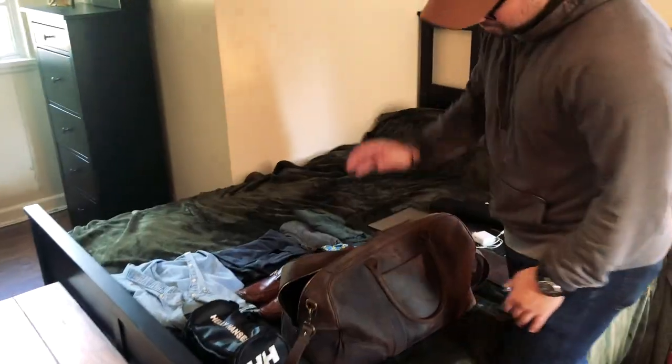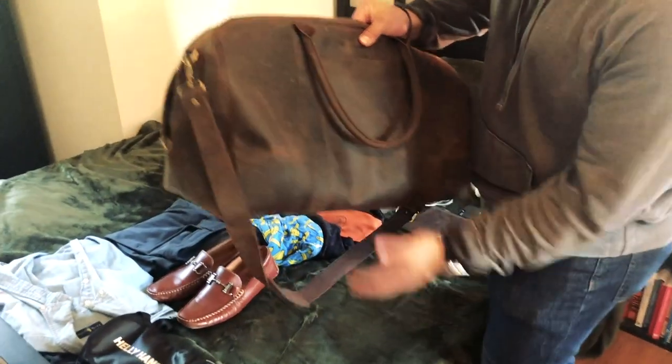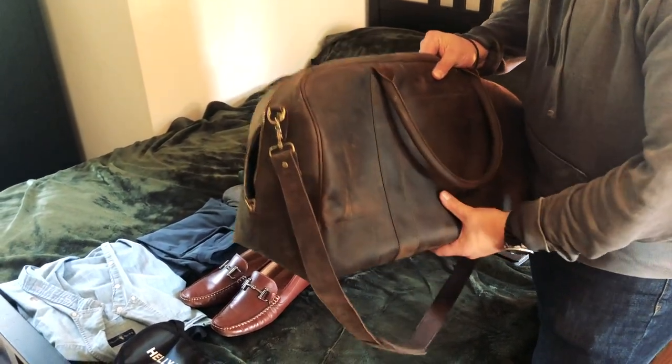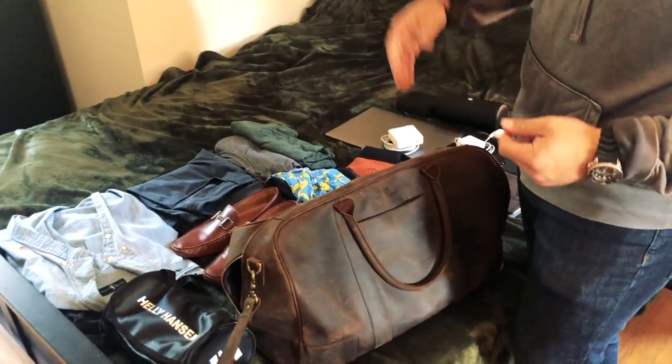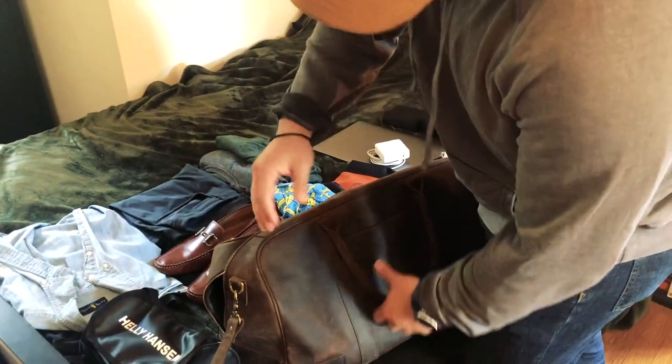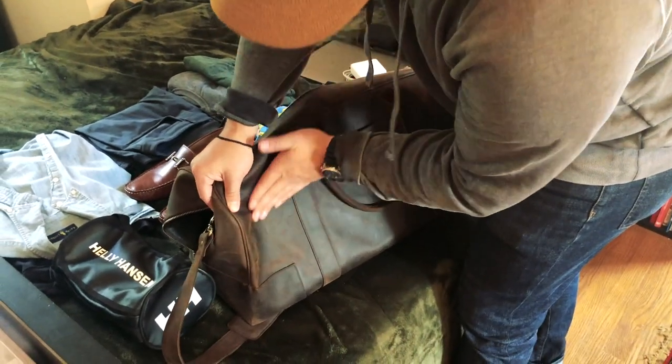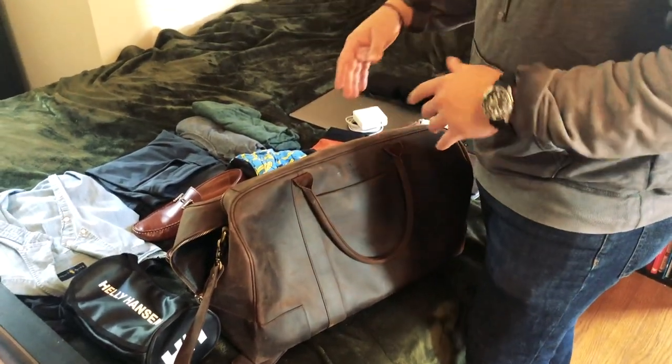Here's the bag. You can see it's this really beautiful velvety leather — it's called Crazy Horse leather. It's oil pulled and it does show some blemishes, but it actually wipes right out. Over time, you'll get a really nice patina and you'll create your own character for your bag, depending on how you use it.